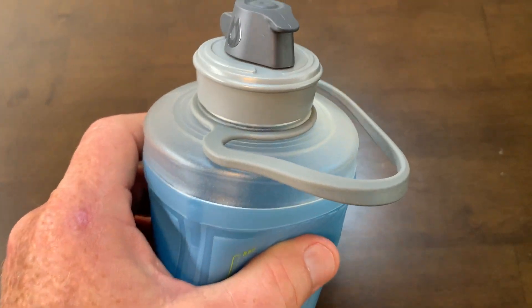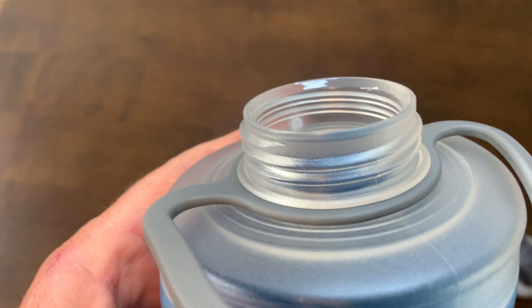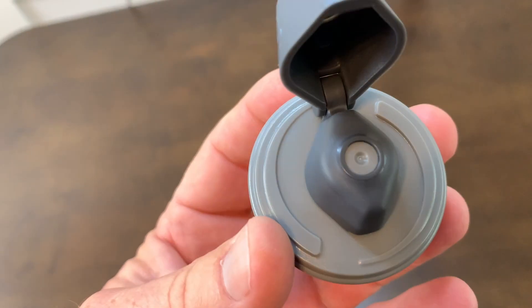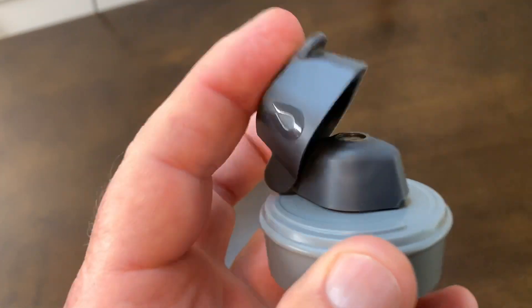This bottle features a nice carry handle if you want to use a carabiner and attach it to your backpack or your belt loop or something like that. It features a pretty wide nozzle for pouring — this is a high flow nozzle. Here's a close-up, and it also turns to open or shut.